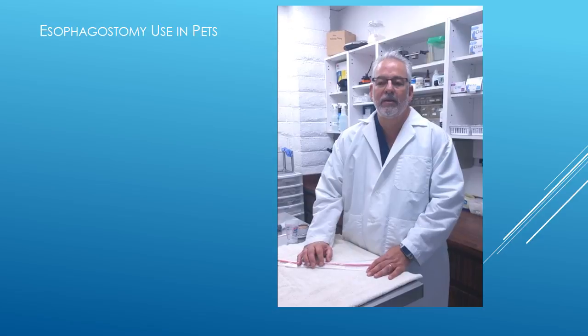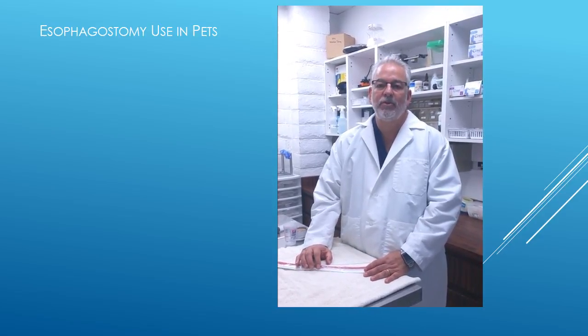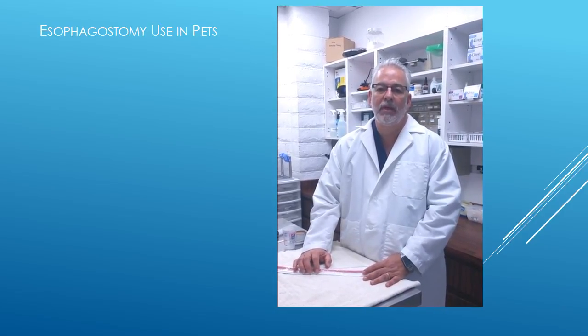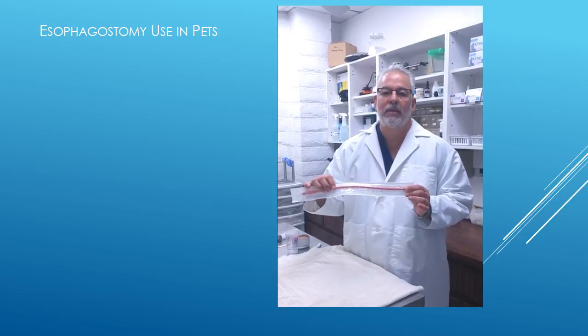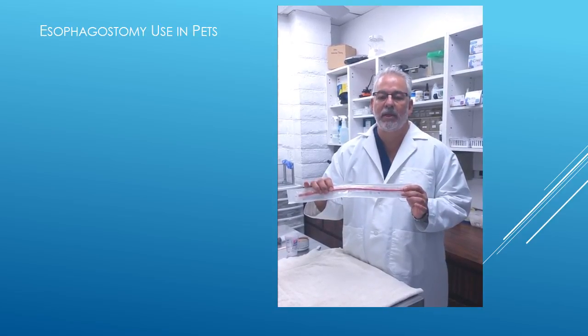Today we're going to talk about esophagostomy tube placement in cats. The esophagostomy tube allows us to give additional nutrition to a cat who is either unable or unwilling to eat, in terms of trying to help them recover. The tube we use is a red rubber catheter like the one in my hand. It's going to be placed through the side of the neck and pushed down towards the stomach so that when we give food, it goes directly into the stomach, avoiding any contact with the mouth.